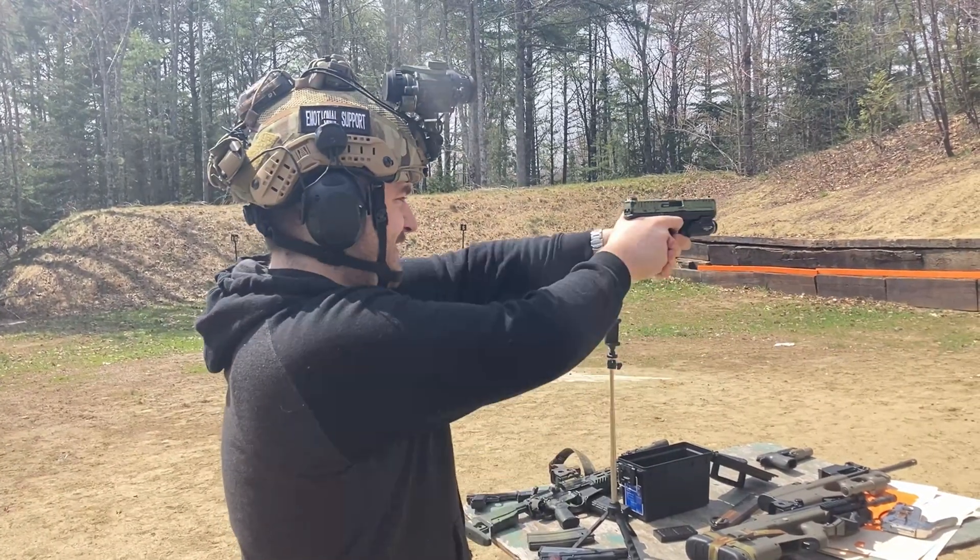A common comparison is going to be the RMR versus the Delta Point Pro. Some pros of the Delta Point on paper: it is significantly larger, it has better glass, and you don't need to remove the entire optic to change the battery — pretty convincing. The RMR's pros are that it's much more durable. Who really cares about the size of the glass? And it's smaller, so it's not going to print as much.